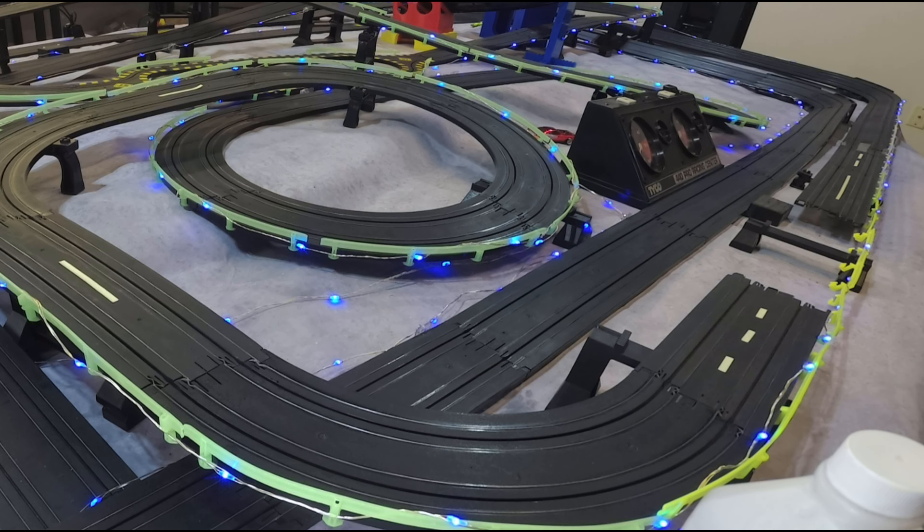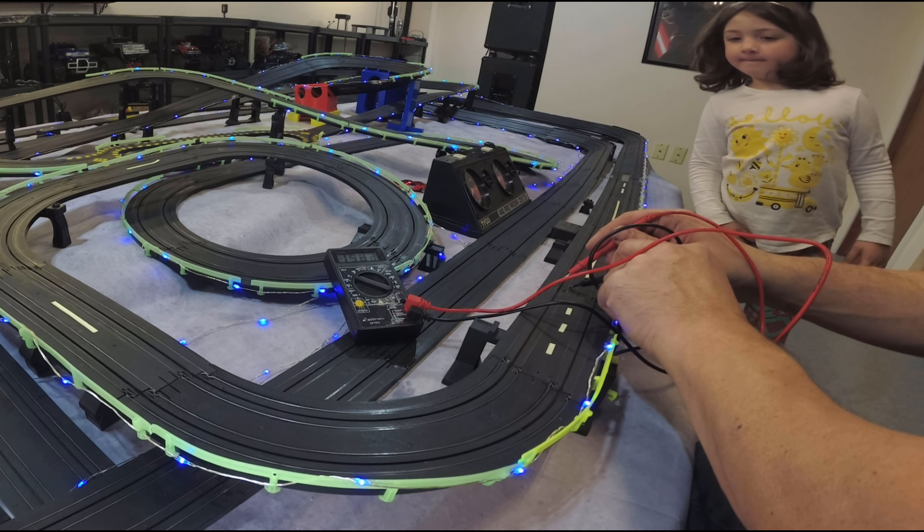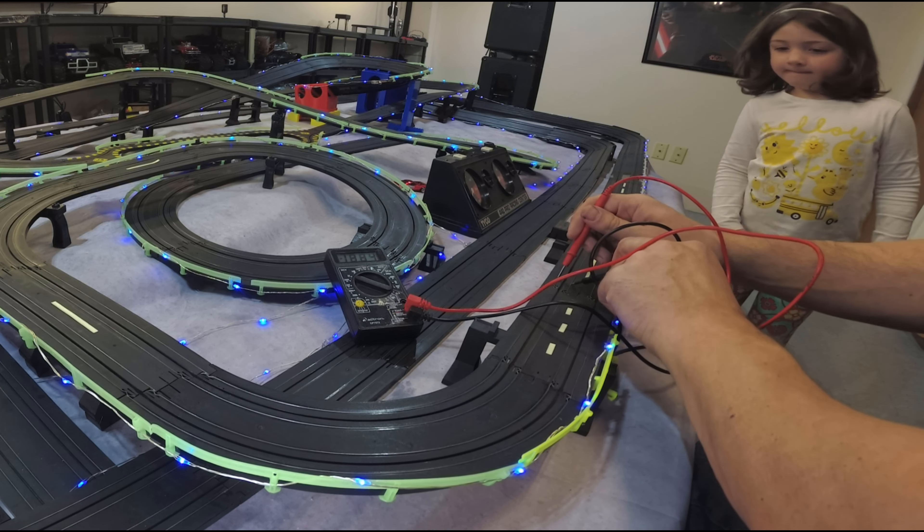Let's see if that made any difference in how the track is operating. Let's check the rail voltage — this is where the dead spot was. Looks good, very good. And over here in case I flip the track around — looks good on both sides. I think we may have solved our problem here. I cleaned both sides; I wasn't sure if the other side had the same problem but I wouldn't doubt it. So now let's get Enzo down here to run a test lap and see if it still does the slowdown.